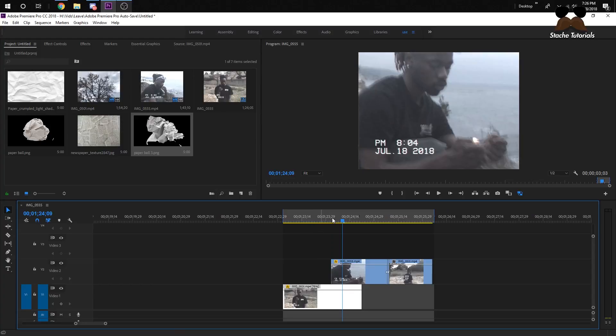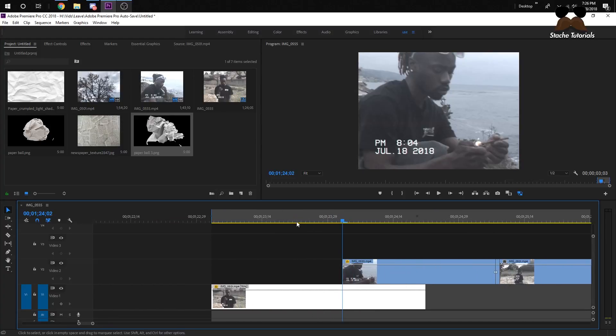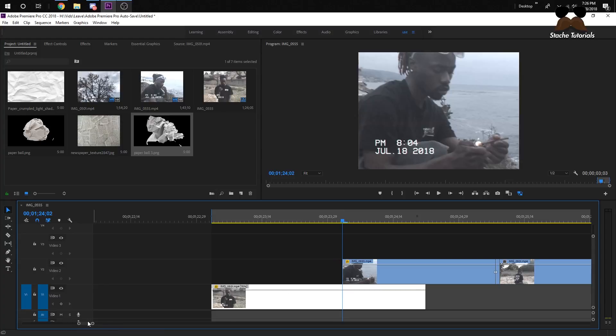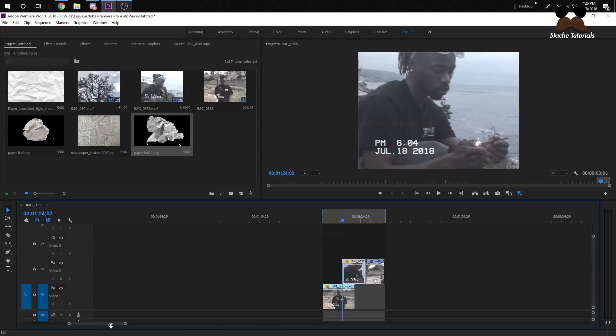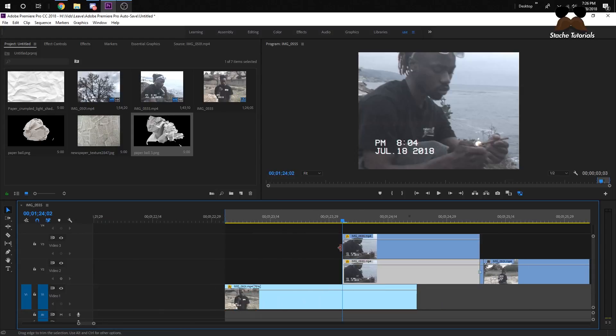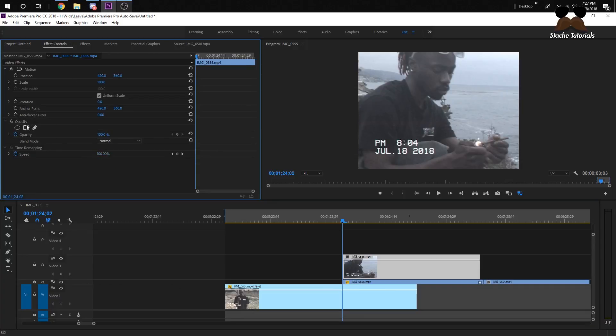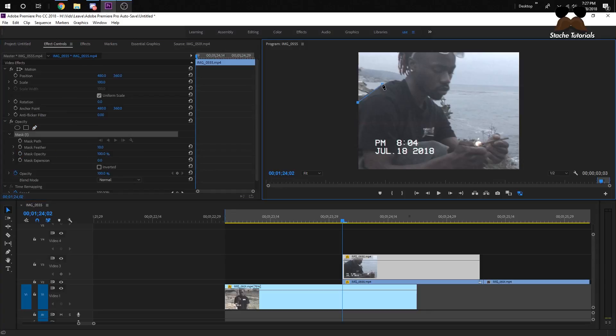Let's get into the tutorial. First, I want to do the first transition where he comes in. I'm going to click on the top clip, hold Alt and drag it on top, then right-click and add a frame hold — so now this clip won't move at all, which is exactly what we want. Now we want to mask this clip, so make sure the top clip is selected. Go to effect controls, delete any existing mask, and click the mask button.